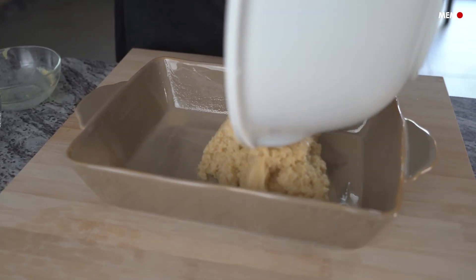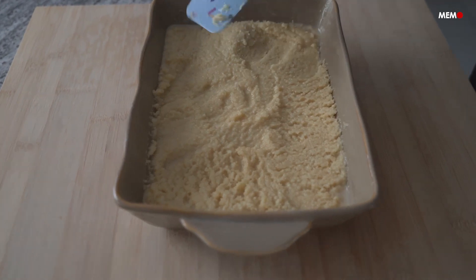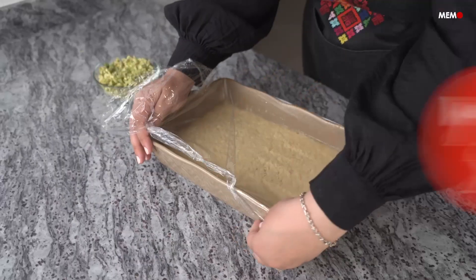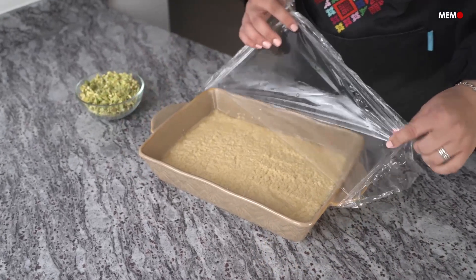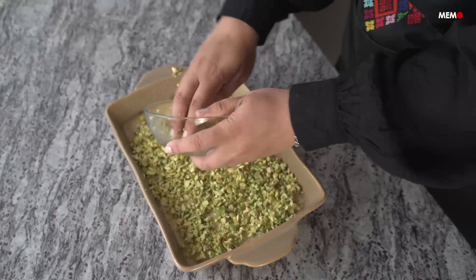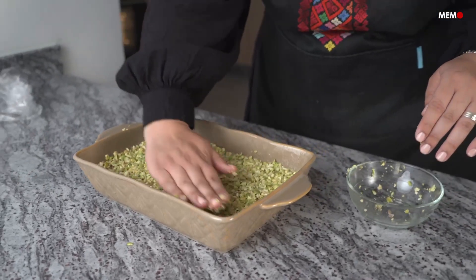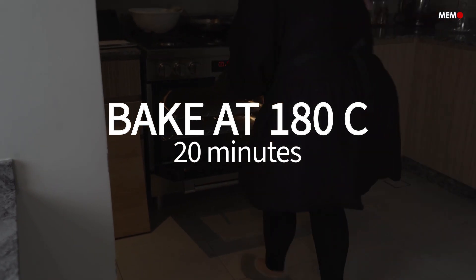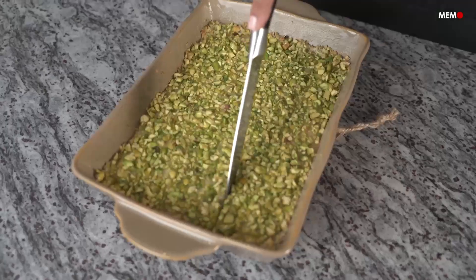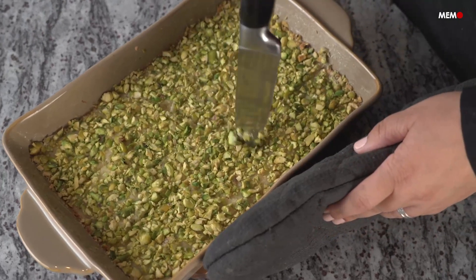Then pour it into a baking dish brushed with tahini paste. This gives the sugary cake some balance and stops it from being too sweet. Press the pistachios into the batter and bake until you have a lovely, slightly golden crust. Soaking the pistachios in water is what keeps them from burning while the Harise bakes. The secret to getting the syrup absorbed into the dense cake is to cut it five minutes after it's removed from the oven and then adding the syrup.